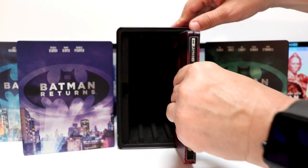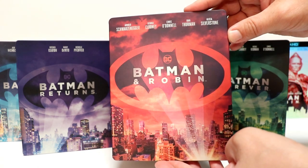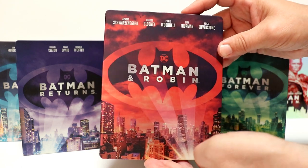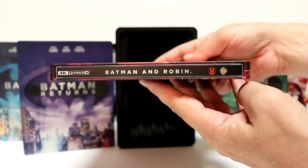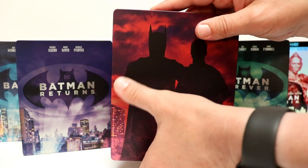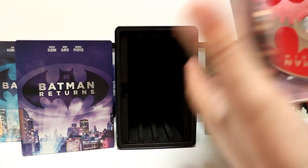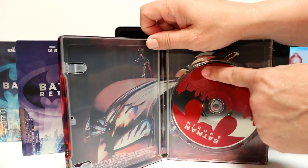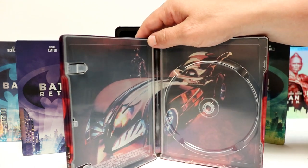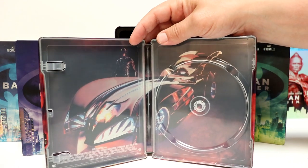Then lastly we have Batman and Robin — really nice red background on this. Arnold Schwarzenegger, George Clooney, Chris O'Donnell, Uma Thurman, and Alicia Silverstone. And there's the spine and the back — really nice silhouette image of Batman and Robin. Opening this one up, it has a nice red interior with the disc guard. As you can tell, these only come with a 4K disc, no Blu-ray disc, and a digital code, which is nice. Another good image.